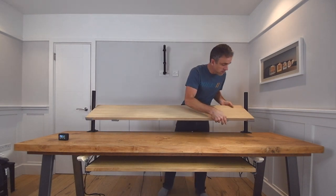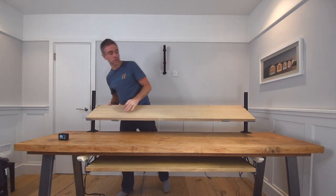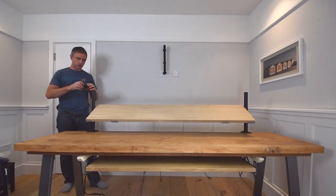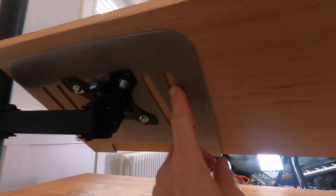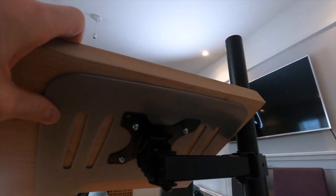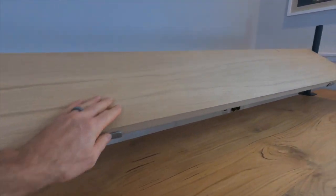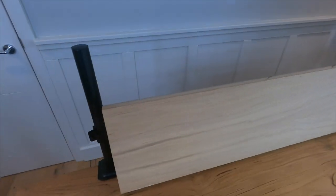The board placement is pretty straightforward — it literally just drops onto the arms. I haven't screwed it on but you can screw it from the back, and it won't drop off anyway because the laptop trays have lips on them that keep the board secure.